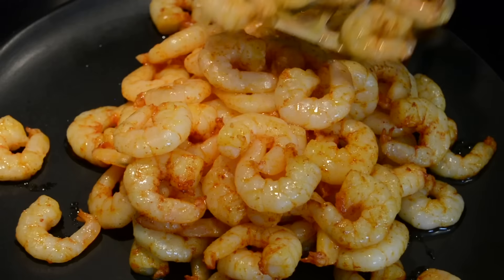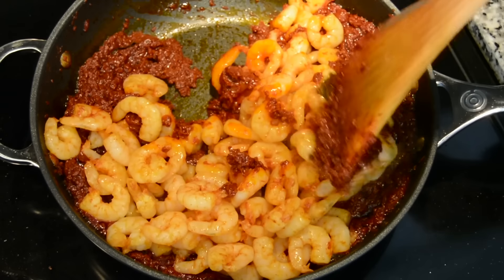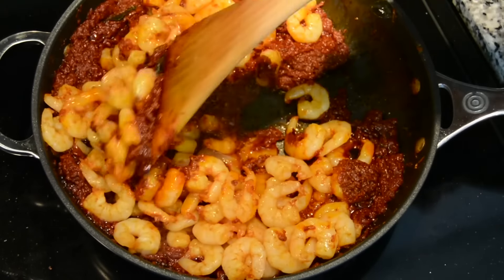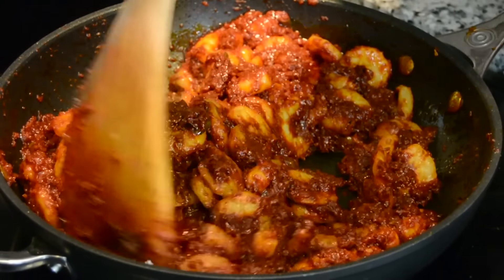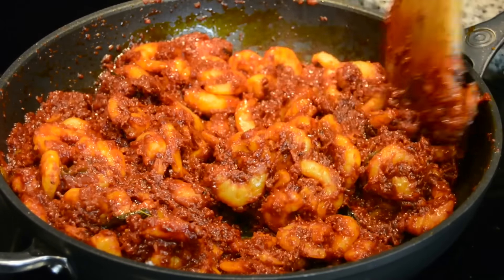Today on Plating It With Wendy, we are making Prawn Vulture. This sweet, tangy, spicy, aromatic dish, previously eaten during the monsoons, is now enjoyed all year round.